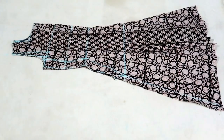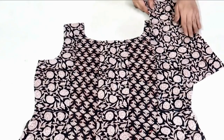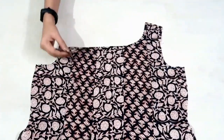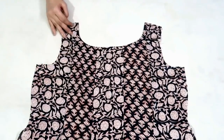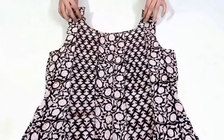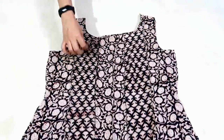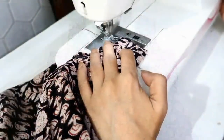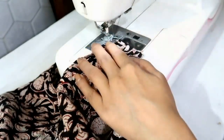Now I'll finish the front neckline. To finish it, I've taken a rectangular piece of the same fabric as facing. I've finished the front neckline. Now join front and back right sides together and stitch the shoulder slope on both sides. I made a stitch, now I'll overlock it.